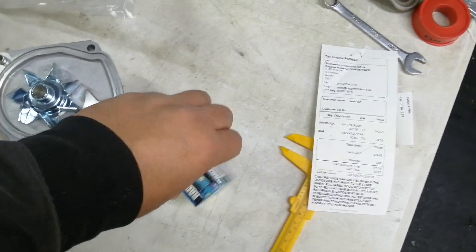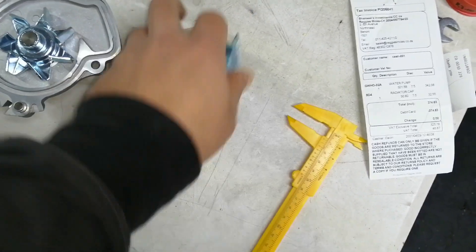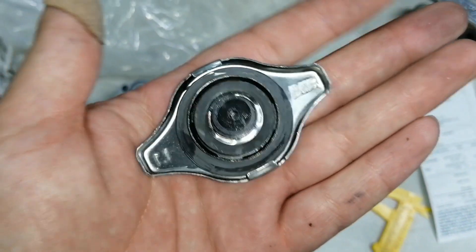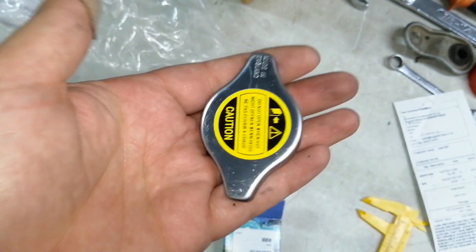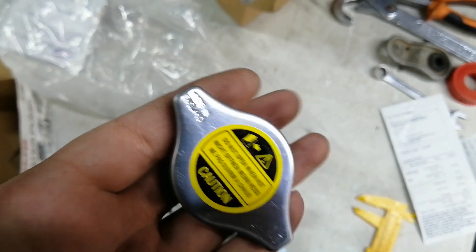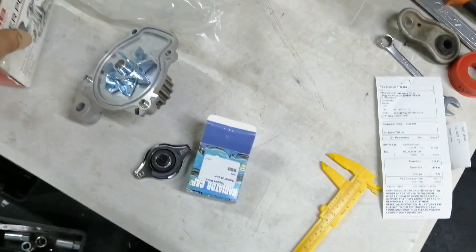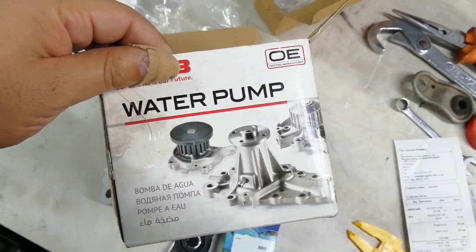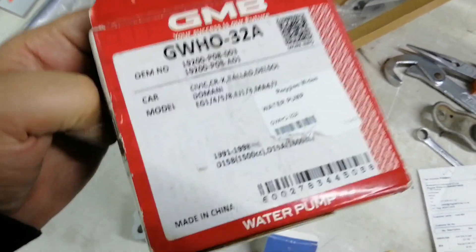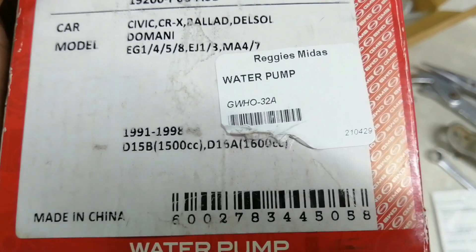This is the radiator cap and it was suspiciously cheap, however it looks good — looks like all the ones you usually buy. It actually says made in England, which is better than made in China I guess. The GMB pump, even though it's the best non-OEM replacement, is still made in China. As you can see here it's listed for D15B and D16A.